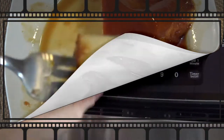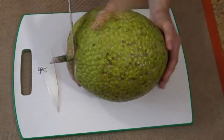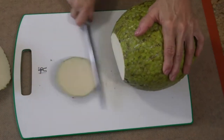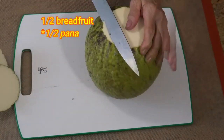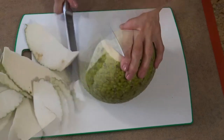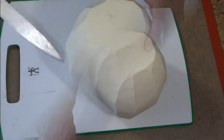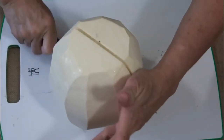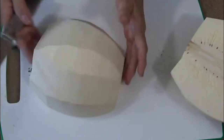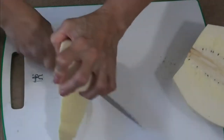I begin by preheating the oven at 350 degrees Fahrenheit. Then I peel this beautiful breadfruit which my neighbor Migtalia left in my balcony last night. It is so nice to have a good relationship with the neighbors — for me they are the closest family we have. From the entire breadfruit I will only use about half of it for this recipe. The rest I can prepare in tostones, boiled in water, or even making stuffed balls as we do with the potatoes.